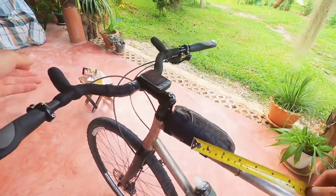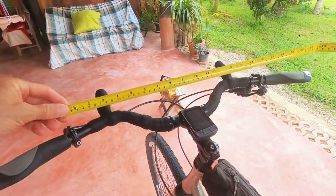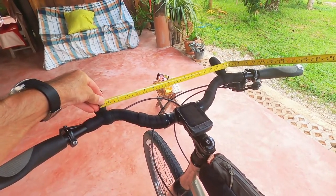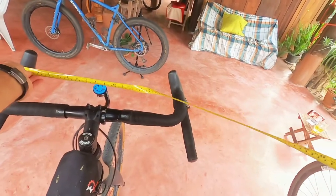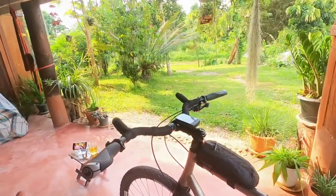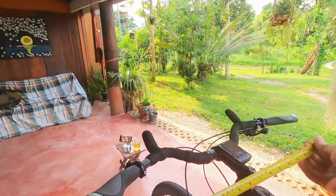On the curly bar bike it's 925mm — so very comparable. For width, on these alt bars I've got 400mm center to center, versus 440mm on the drop bar bike, but the overall handlebar width here is 800mm end to end.